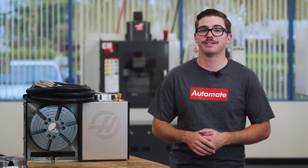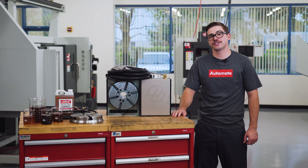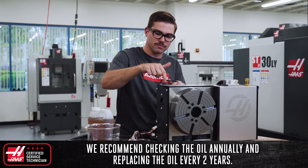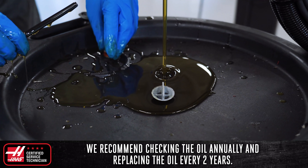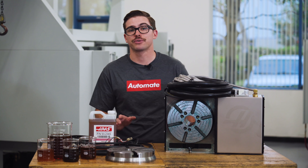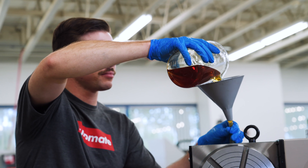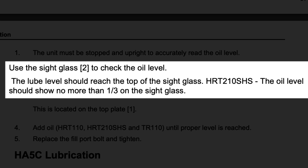I'll be referencing several different documents throughout the duration of this video and we'll put links to those in the description below. Now just like the engine in your car, your Haas indexer or rotary table needs to be serviced periodically to make sure it's running at peak performance. We recommend checking the oil level on your unit annually and changing out the oil every two years. You can check the oil level by looking through the sight glass located on the side of your unit. Ensure the unit is stopped and upright in order to accurately read the oil level. When filled to the proper height, the sight glass should be one third to completely full depending on the model. Make sure to check the user manual to determine the proper fill height of your specific rotary.